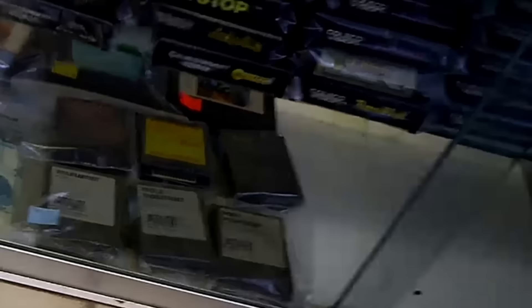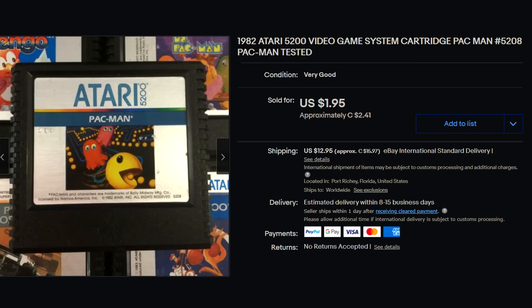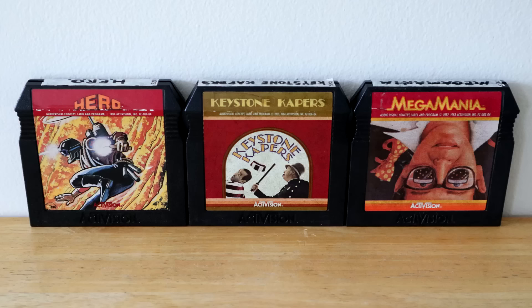So few bother with it that you might not even find 5200 games there. On many occasions, my local shops would have a wall full of 2600 games and maybe four 5200 games on a good day. Buying online is a different story. Some games will always be cheap, like Pac-Man. Others, usually Activision games, practically never sell at a reasonable price. Expect to pay more for these.